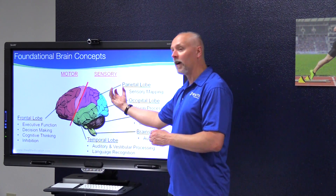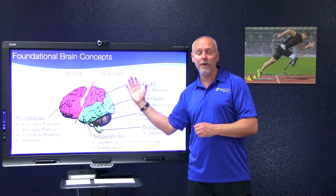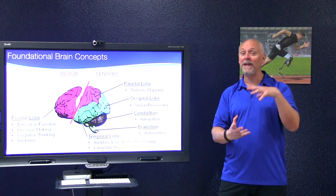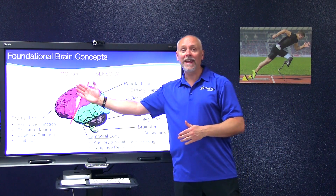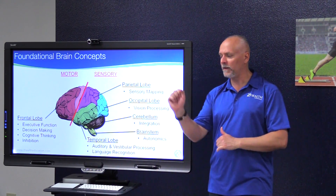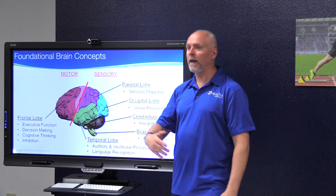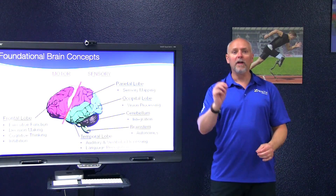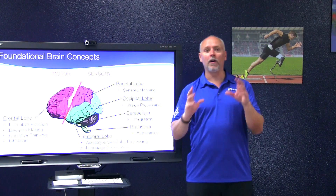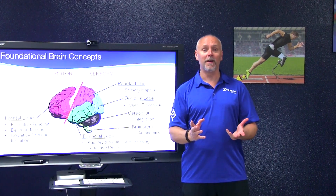Our feeding pattern goes bottom to top, back to front. What this tells you is that your sensory systems must be incredibly healthy and incredibly active in order to have a healthy movement system. When you look at how most people think about teaching a squat, a pull-up, or teaching an athlete how to hit a baseball, most of us are very focused on the motor output portion — but your motor outputs are built off high-level sensory input coming in from all the other systems of the body.